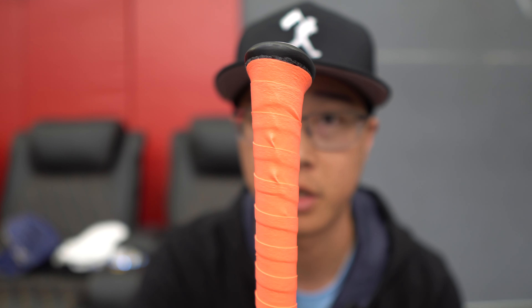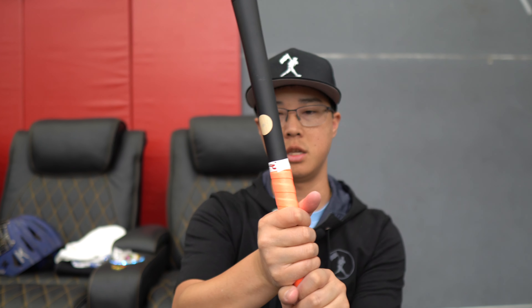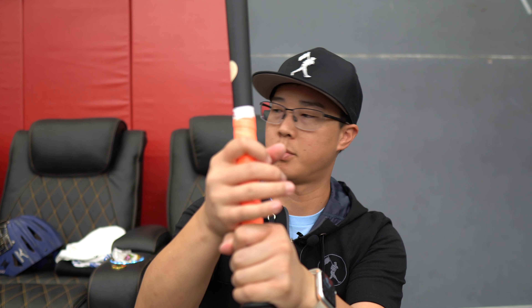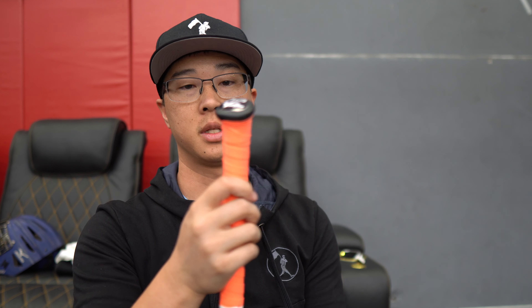Not the best finishing job I've had — obviously there's bubbling there — but it is super tacky. It kind of feels like I have pine tar on there, and it doesn't leave the residue on you. In comparison to the lizard skins, I've always liked lizard skins, but this feels really good right off the bat.